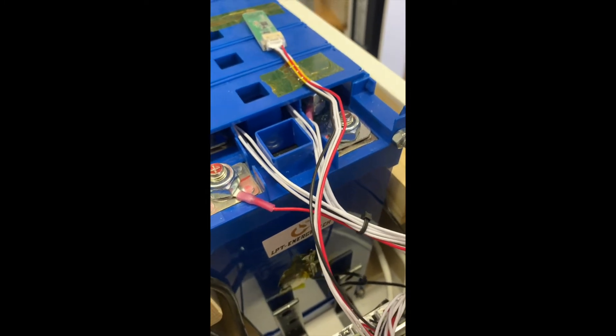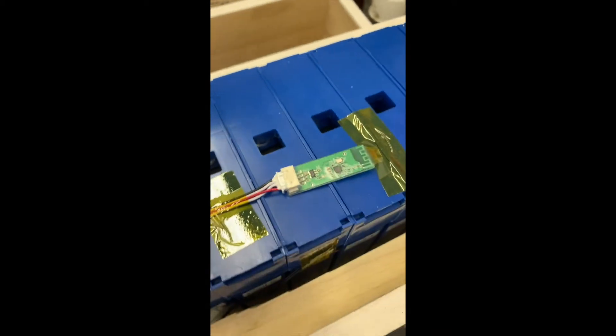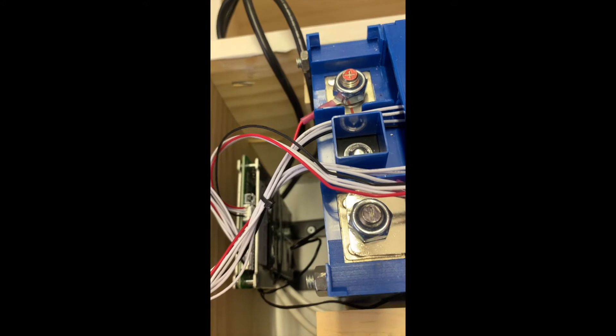I anchored the Overkill BMS down to the top of the battery.